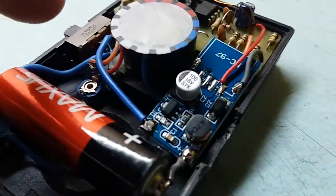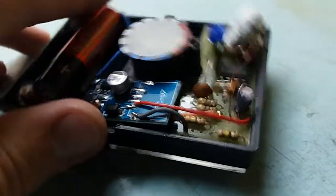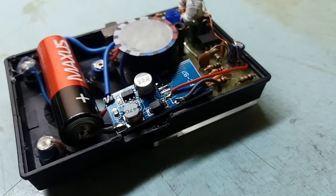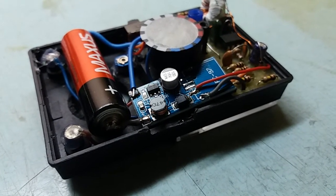As you can see how it looks inside — this part remains the same, only this module was added. And now the noise on the output is not a problem here. Great!